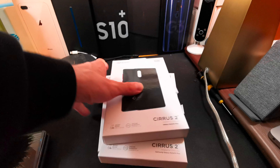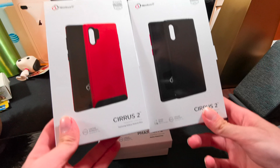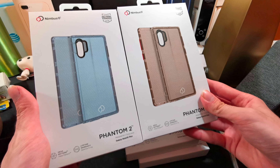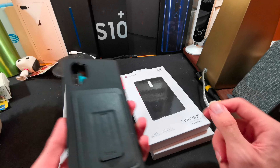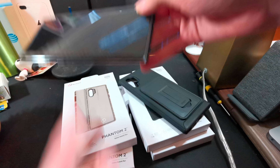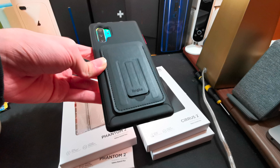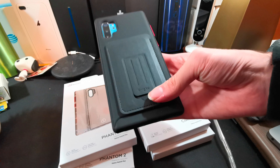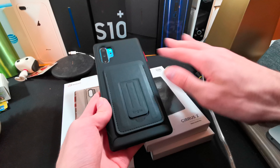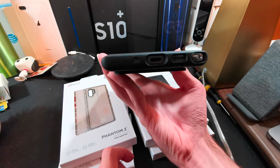Here we have the cases that Nimbus sent out for review. This is the Cirrus 2 cases for the Galaxy Note 10+, and the Phantom 2 cases for the Galaxy Note 10+. Right now I have the black Cirrus 2 case on my phone, along with a Pitaka Mag case. The back piece I have on the Cirrus 2 is a Rinki card holder — I'll leave a link in the description for that — but it is not part of this case.